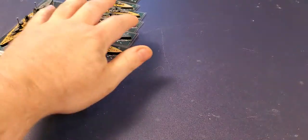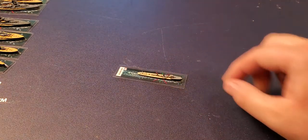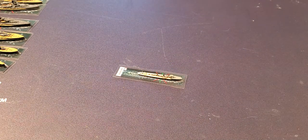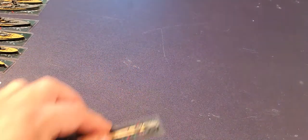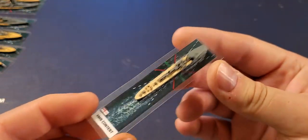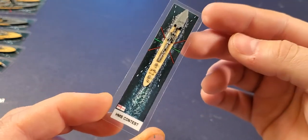Now we move on to the British. Here's a destroyer — let's take out the old unpainted one and put them next to each other so you can see how they transform. There's the HMS Contest — again, just blue-tacked down.